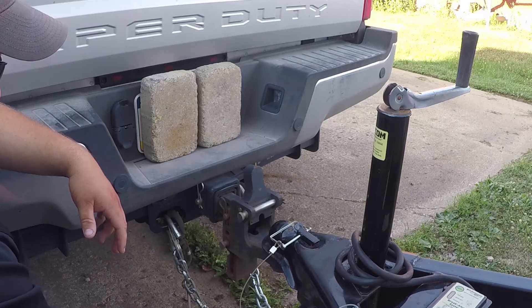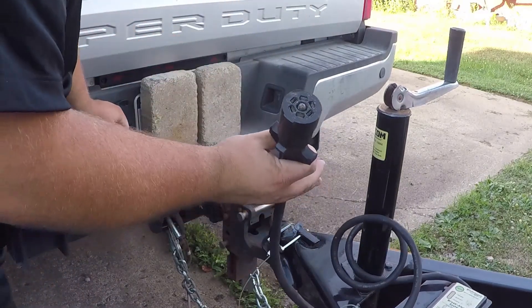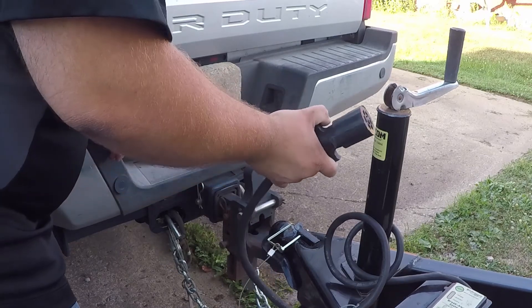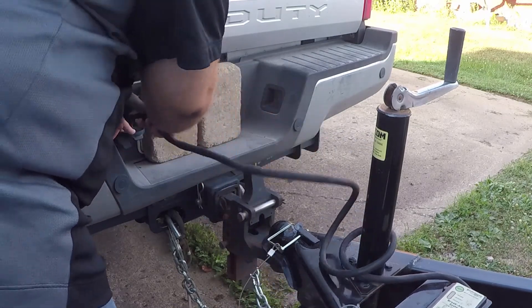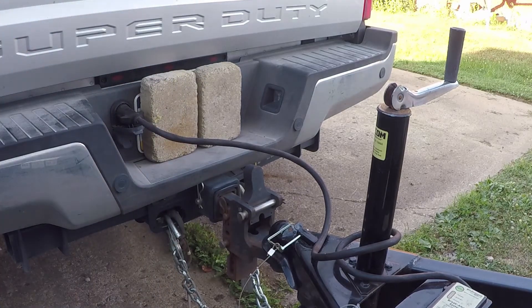Next order of business is your lights. This is a 7-way connector — it's a little dirty, but not too bad, it'll work. Make sure it's clean and dry. You might want to put a little dielectric grease on it if you want to. Plug it into your outlet. Then turn your lights on — at least your parking lights, because that will power all the marker lights on the trailer so you can check your four-ways and markers. If it's a new trailer to you, or you're renting one, check each individual turn signal, because I've had trailers where the wires were switched — right turn signal on the truck was the left turn signal on the trailer. You'll want to get that fixed.